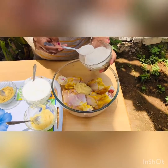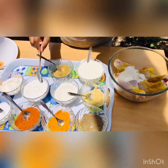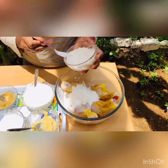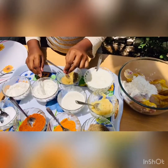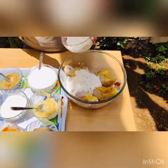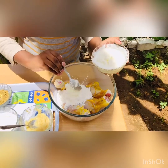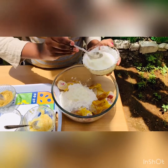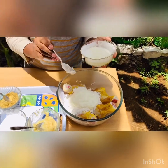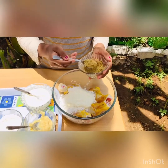Rice flour two tablespoons, corn flour two tablespoons, all-purpose flour two tablespoons, curd five tablespoons, and coriander powder one tablespoon.